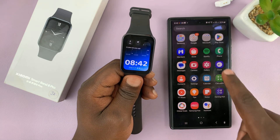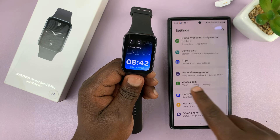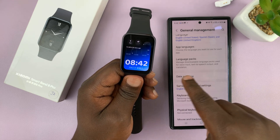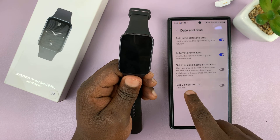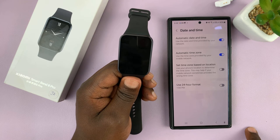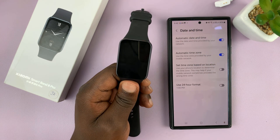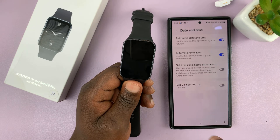For instance, on my Samsung, all I need to do is go to Settings. Under Settings, I'll go to General Management, then Date and Time, and then Format. So I can choose to turn the 24-hour format on or off. Also in the date and time, this one only lets me change the time format and not the date format.